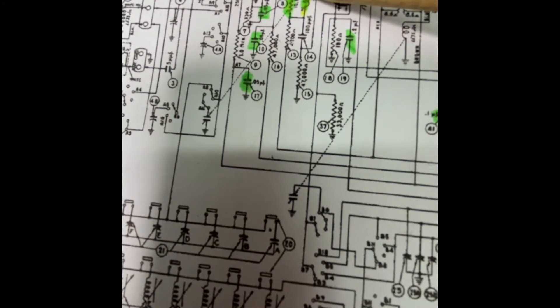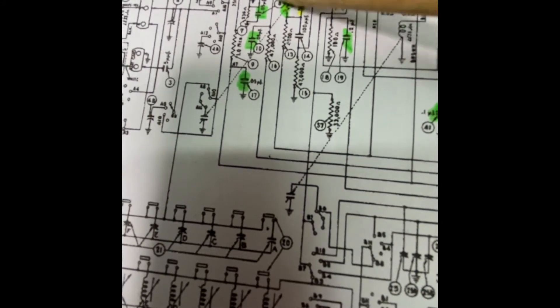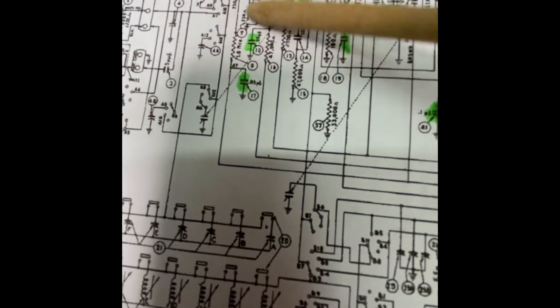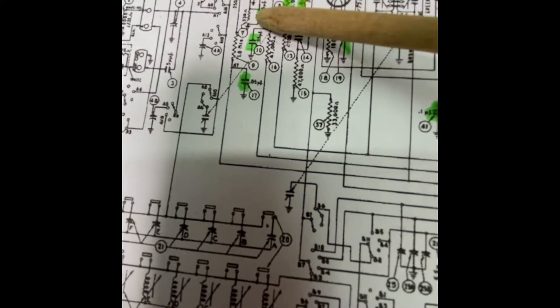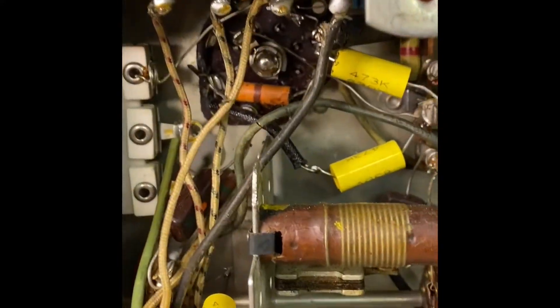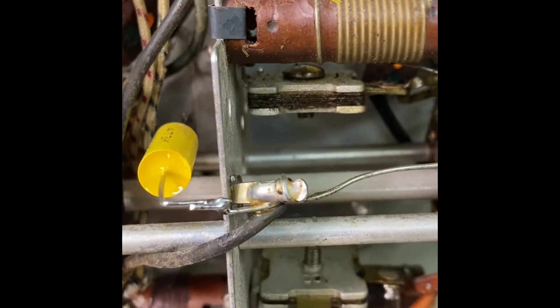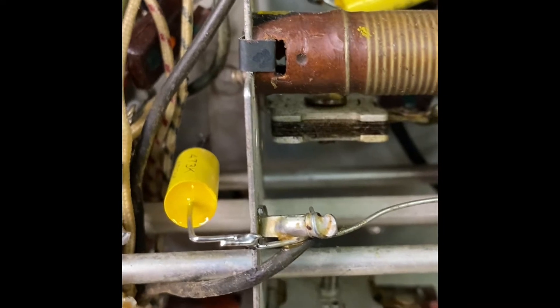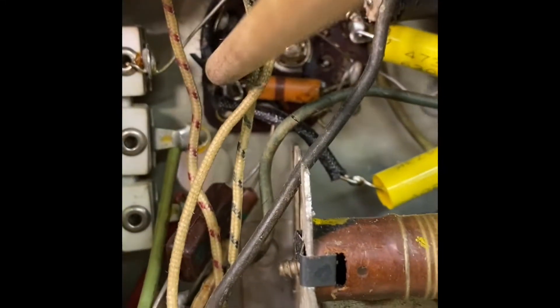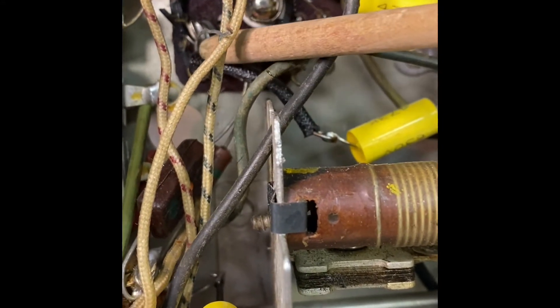I tested it on the antenna side — fine, same volume, all good. So there's something wrong in this other area. Everything's all new, tested all those resistors, everything good. Then I noticed something looking in here at the tube — the filament crosses from pin 8 to pin 7, up here. It's hard to see — 8 to 7 — and then this wire...